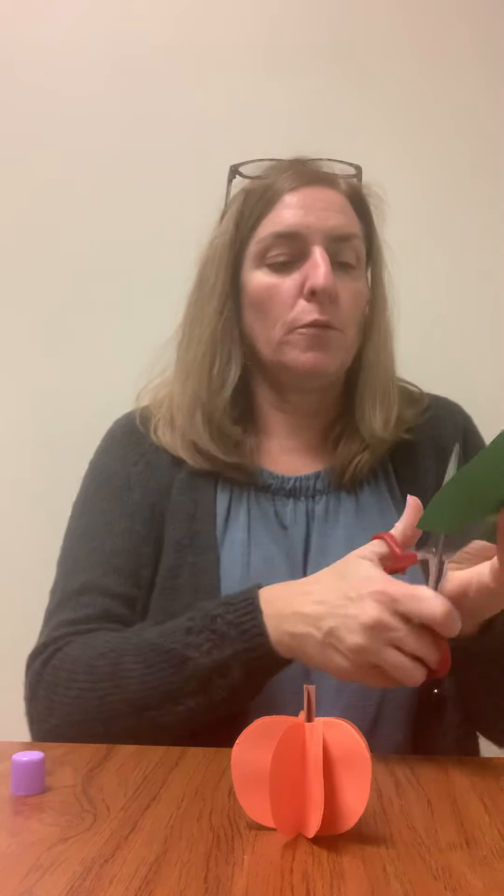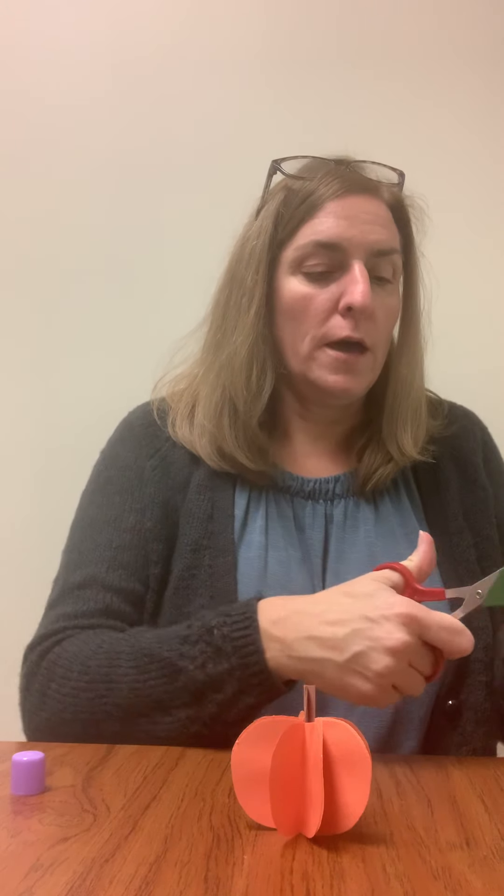Then you have a cute tray favor pumpkin. You can also get out some green construction paper and cut out a leaf if you want and add that as well. So have fun — thanks again for helping out. I know the hospital loves getting our tray favors, so I think this will certainly brighten somebody's day. Have a good day everyone.